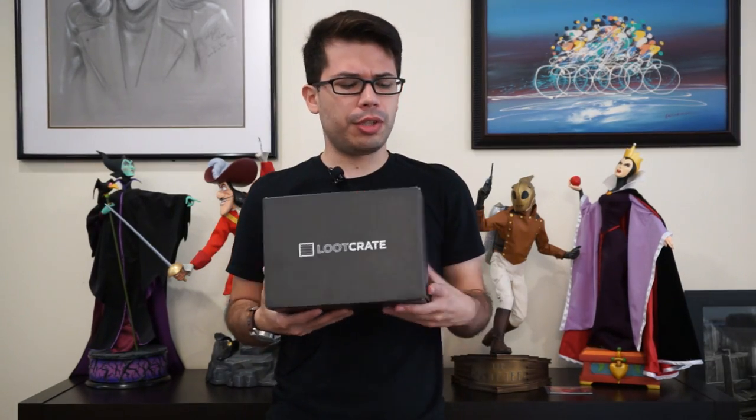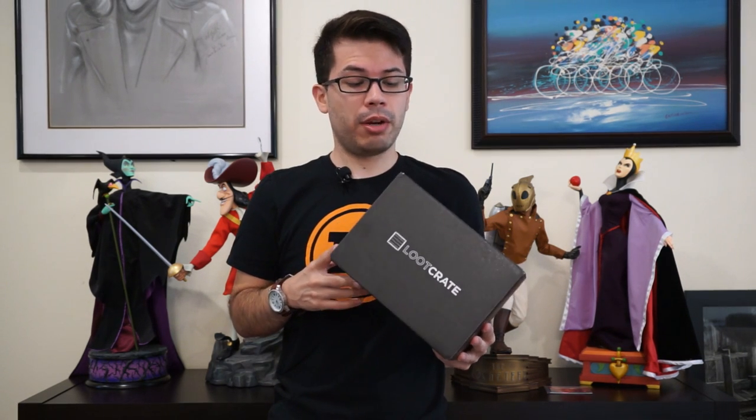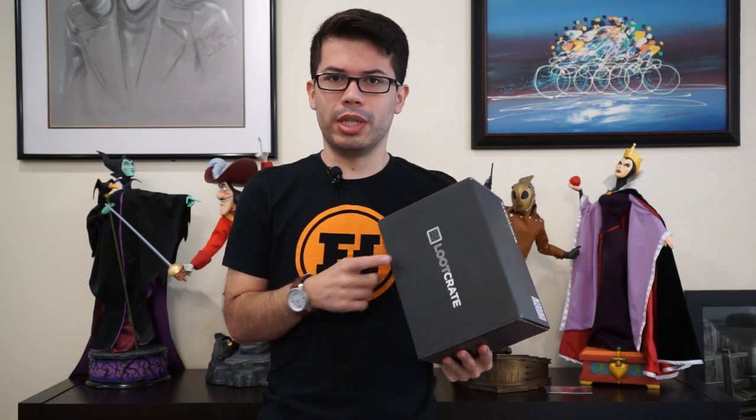How's it going, everybody? Sebastian here, bringing you a quick unboxing of the August 2015 Villains 2 Loot Crate. I don't know what's inside here. I'm a little late to the game, and I haven't looked at other people's videos, so let's take a look at what's inside of this box together.